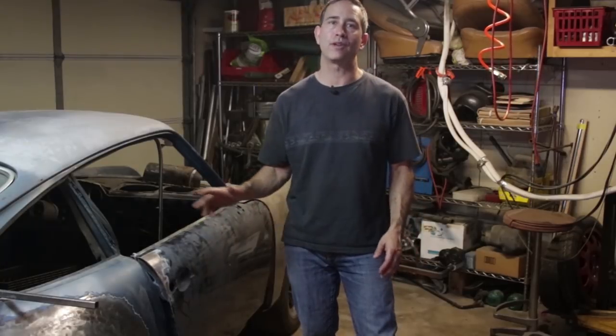Hey guys and welcome to Garage Time. My name is Tom and this week I'm going to try to align all these panels and perfect the door gaps and panel gaps on this 45-year-old classic car. Please wish me luck — these parts are all over the place.